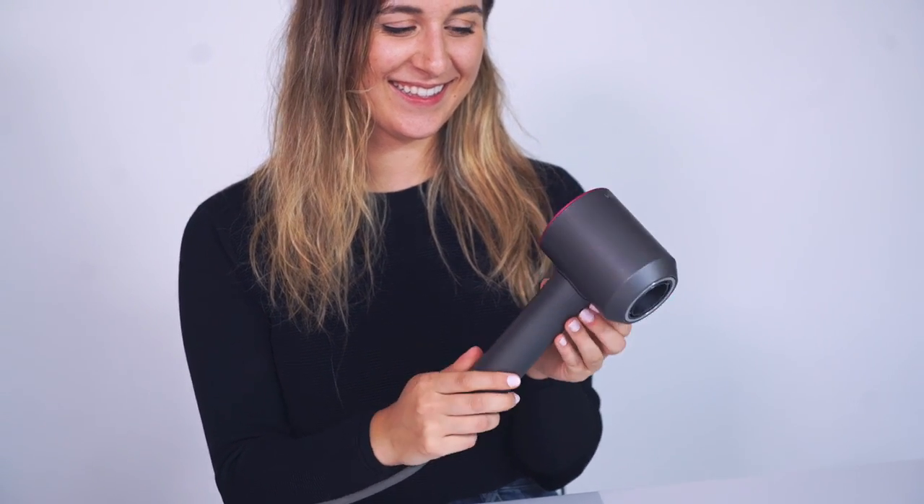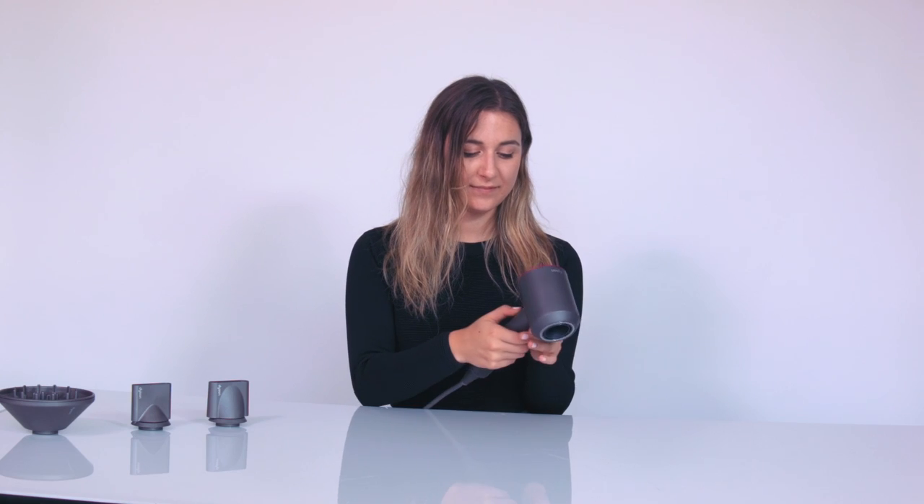Today we're showing you the cool features of the new Dyson Supersonic hair dryer. The super small motor is located in the handle instead of the head, balancing the weight and making it easier to use.